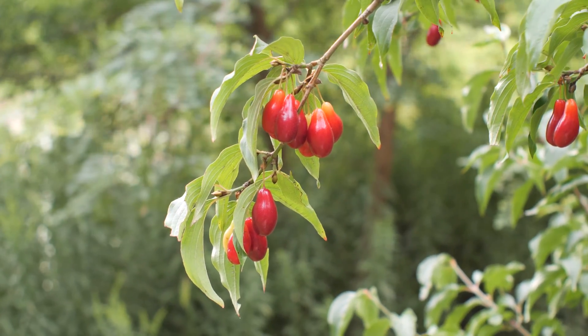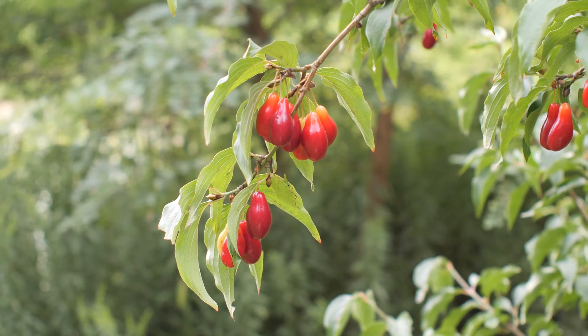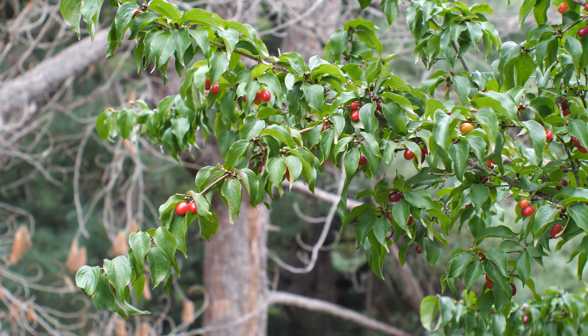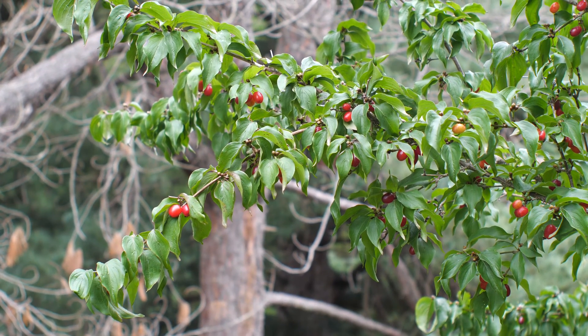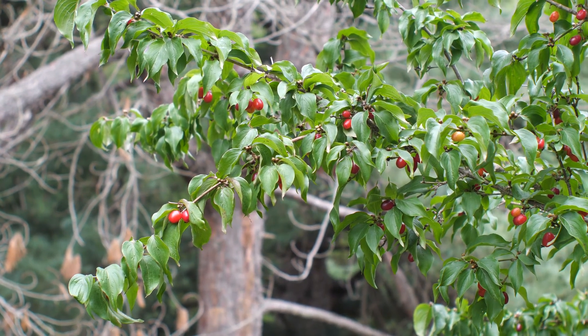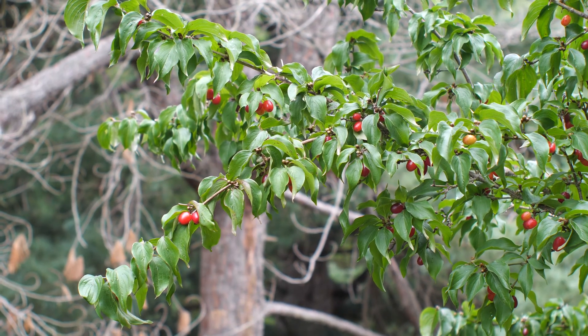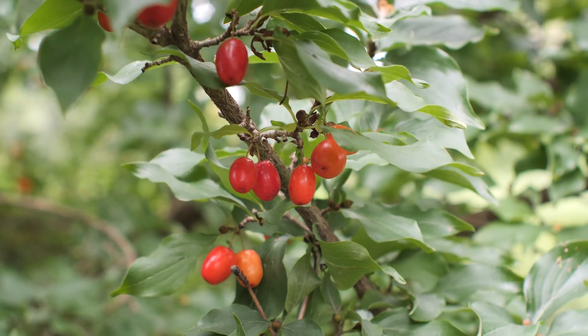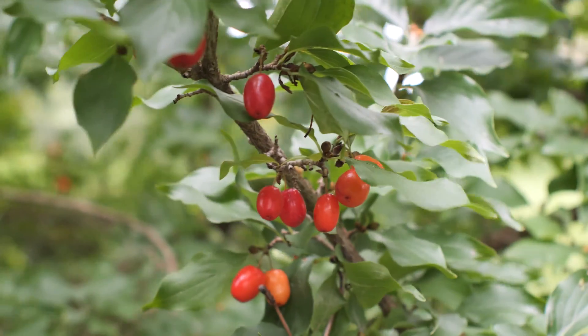First, let's take a look at some nice varieties I found in a nearby arboretum. Many of the common ornamental cornelian cherries will look like this one, with relatively round, dark red berries. Most will make decent enough fruit, but some can be a little less palatable compared to the nicer varieties. This one in particular is called Redstone.